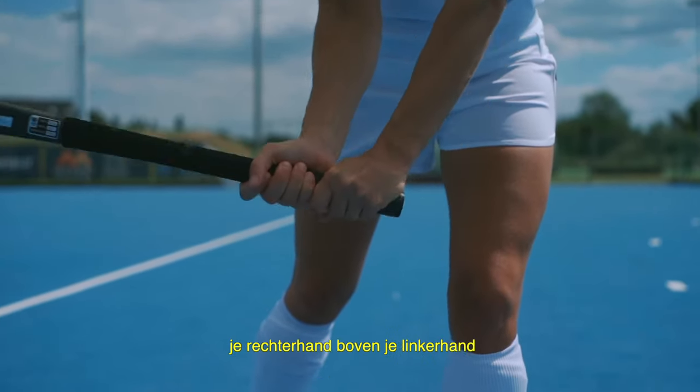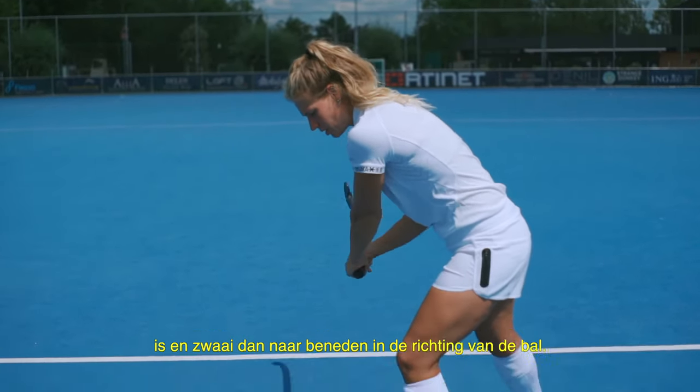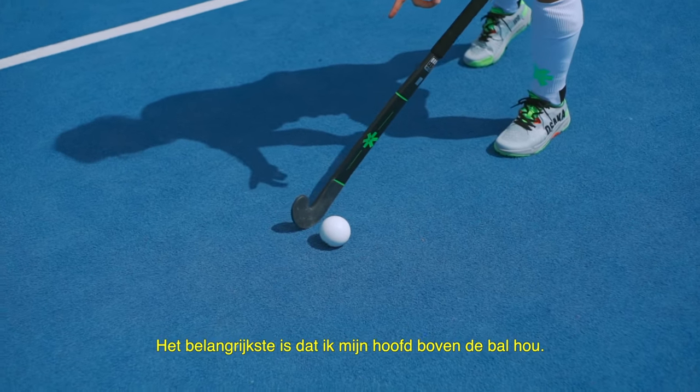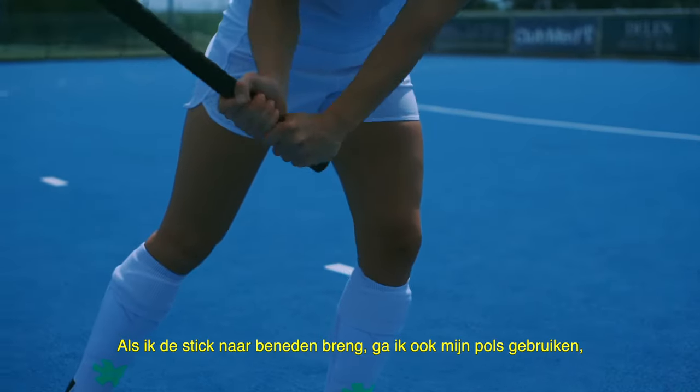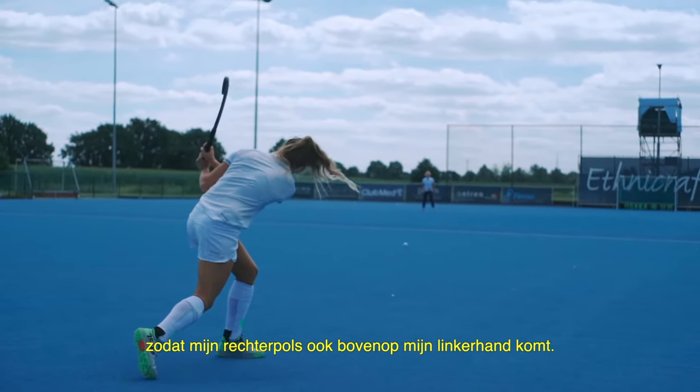I'm going to bring my stick back so that my right hand is on top of my left hand, and I'm going to swing down through the ball. The most important thing is that I keep my head over the ball, so as I bring the stick down I'm also going to use my wrists so that my right wrist comes on top of my left hand.